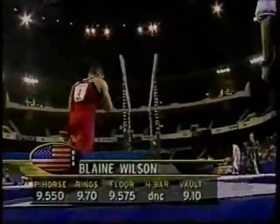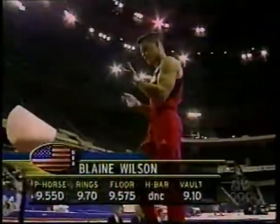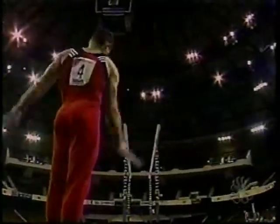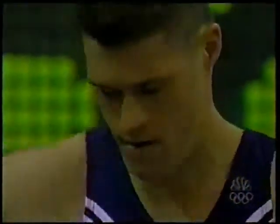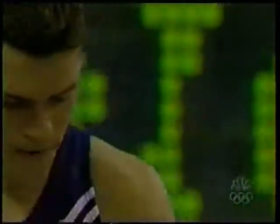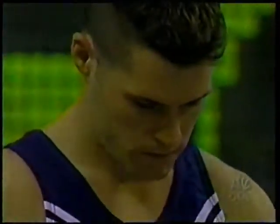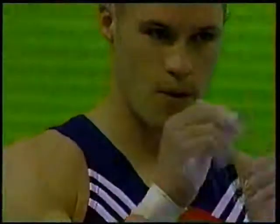Blaine Wilson up next on the parallel bars — he's had an outstanding day and I'm sure he has put the 9.1 vault behind him. You just have to, if you're going to compete at a high level in this sport. Yeah, especially with a routine like Blaine has — very, very difficult, lot of different elements. The United States is cruising and Blaine deserves an awful lot of credit; he set the tone for this American team right off the bat with his first two performances.